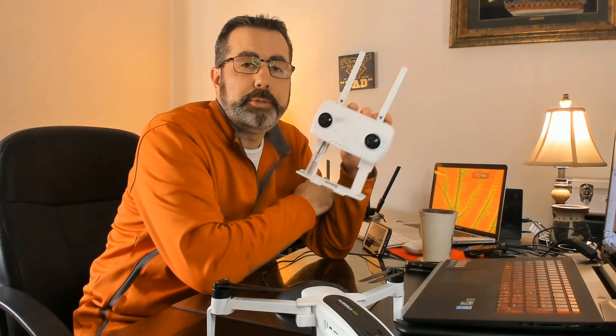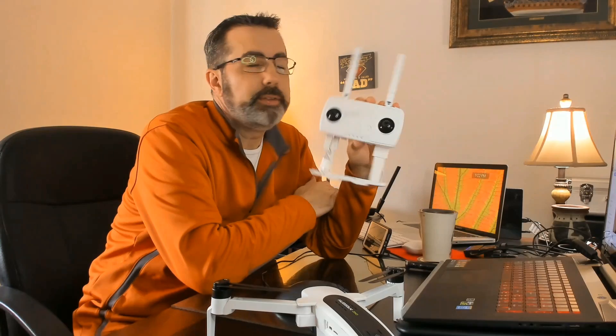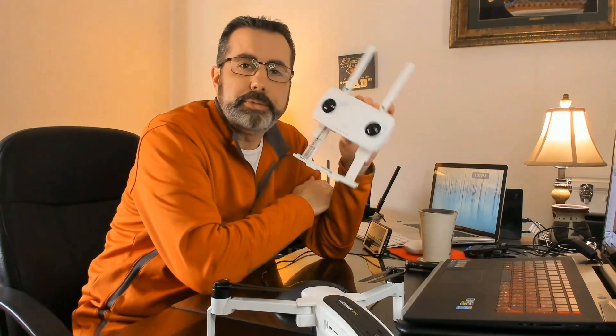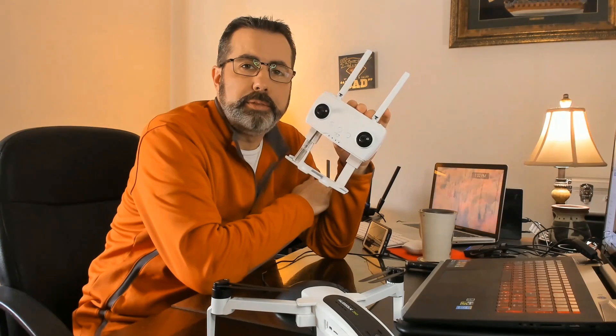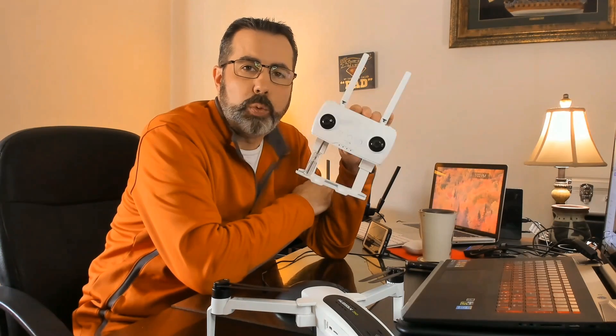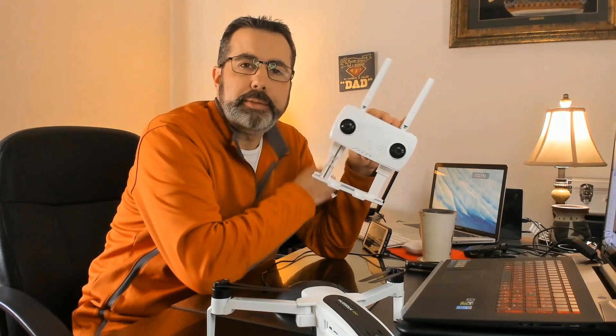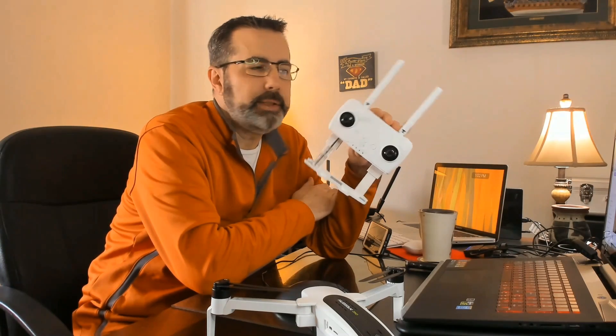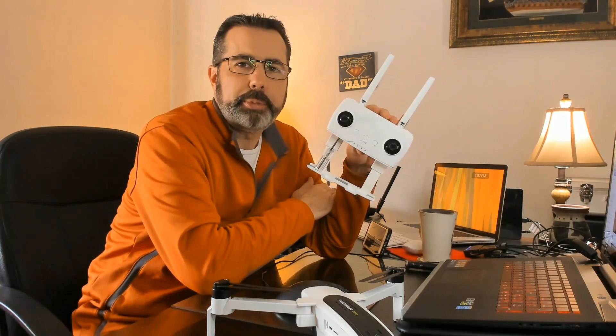Hey guys, today we are going to update the Hubsan Zeno controller. This is the HT016B, and this is the first update Hubsan's brought out for this controller. We are going to update it, and we're not going to do the process that they recommend — we're going to do it a little differently, but we'll go over the different processes.